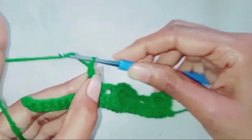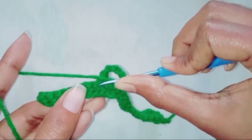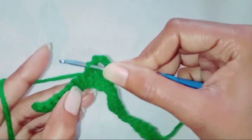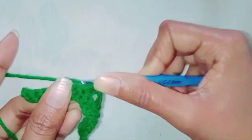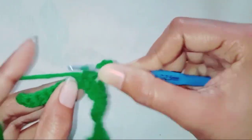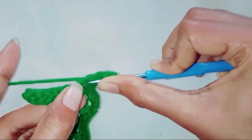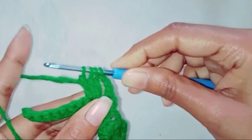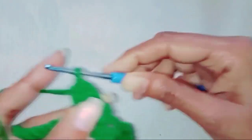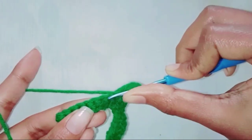Chain three. Make three double crochet together in the double crochet stitch. Make one double crochet in the next stitch — skip one, double crochet in the next stitch.